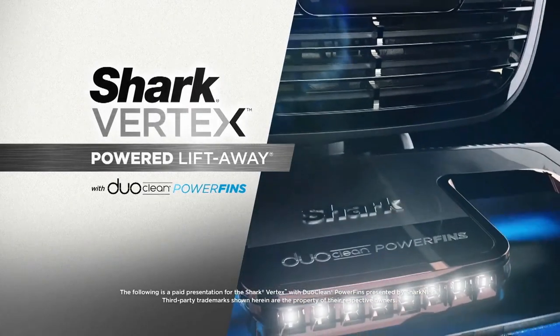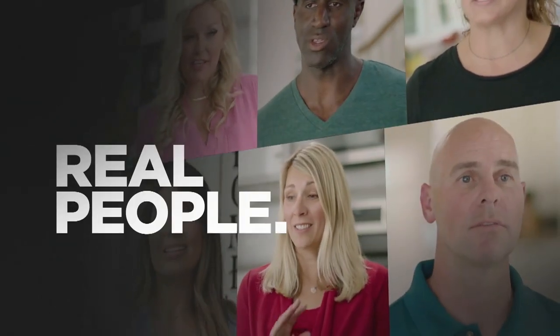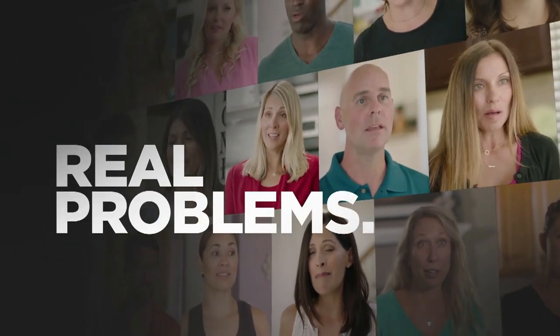Presentation for the Shark Vertex with DuoClean Power Fins, presented by Shark Ninja. Shark asks people: where is your vacuum falling short?